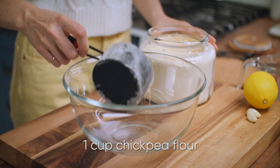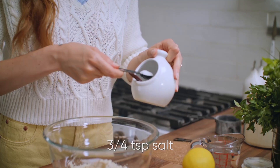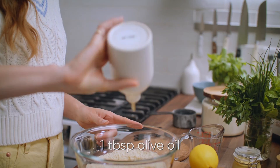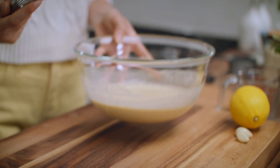I need a cup of chickpea flour to get started on that socca batter. Add in half a teaspoon of garlic powder, salt — three quarters of a teaspoon — a cup of water, and a tablespoon of olive oil. Set this aside for 20 to 30 minutes to allow that chickpea flour to hydrate with the water and get a little bit thicker.